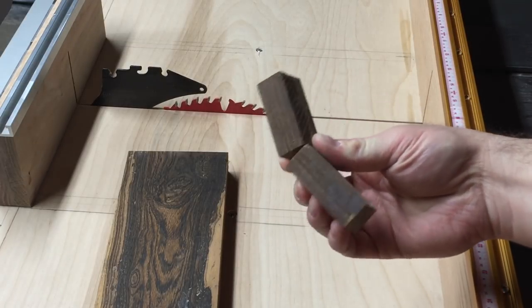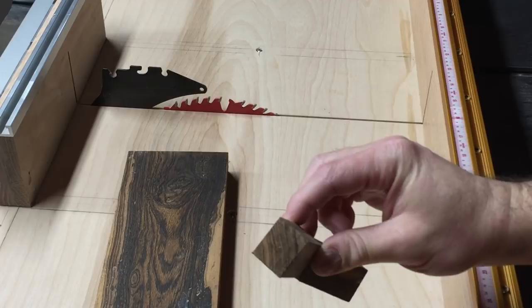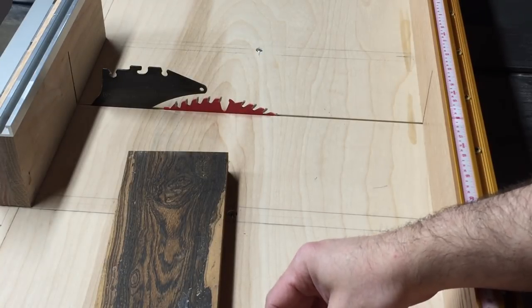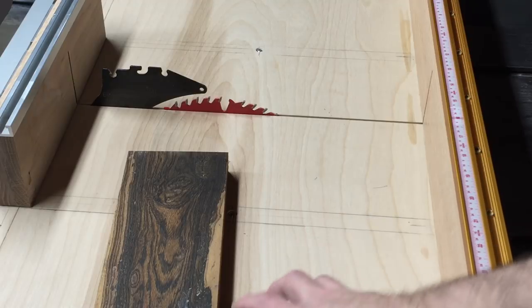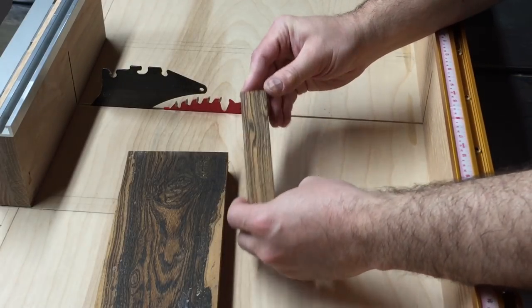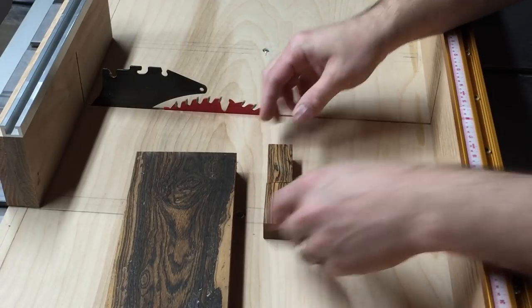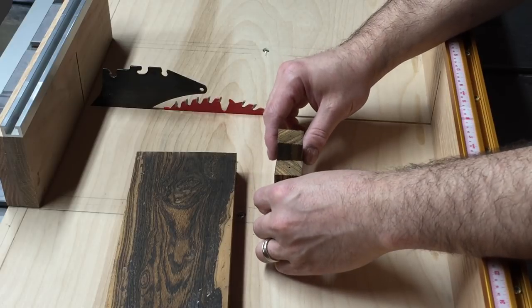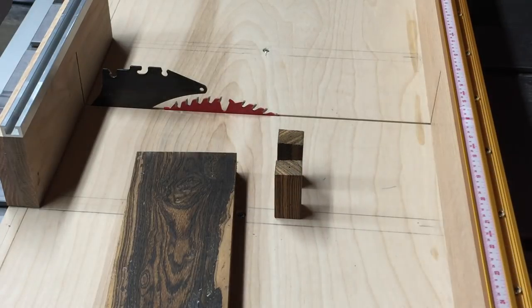Now if you choose to cut your own wood you can use any tool you'd like — a hand saw, a coping saw, a band saw, a scroll saw, a table saw — I've seen it done millions of ways. If you don't choose to buy your blank already cut to size, this particular one I've actually already cut the pen blank to size so I'm not going to show that.